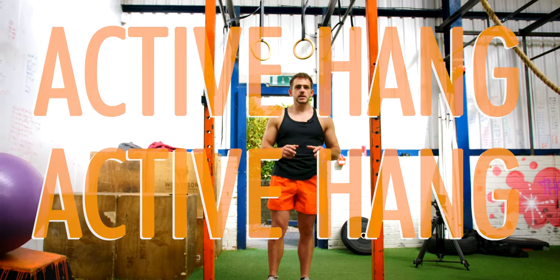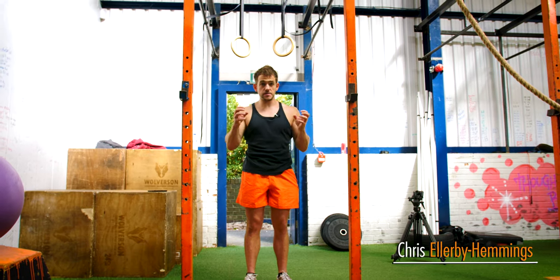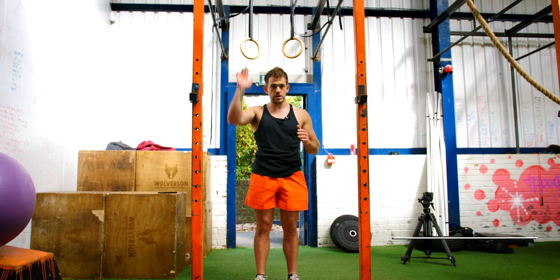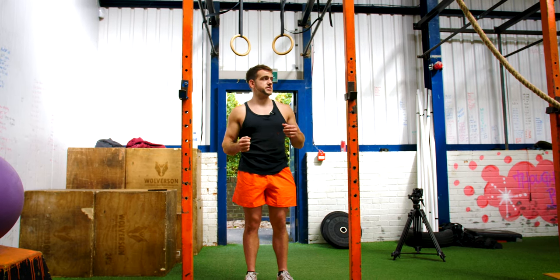I want to take you through the Active Hang. This is a really good movement to activate your lower lats and have them in a safe position for the rest of the movements that you use in the gym, like your shoulder press or your bench press. It's going to give you good shoulder stability, but at the same time, improve your grip strength.